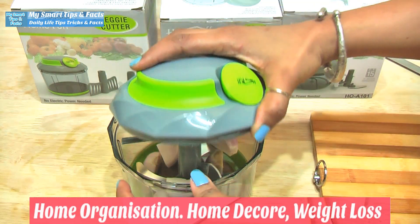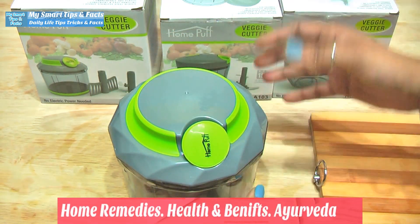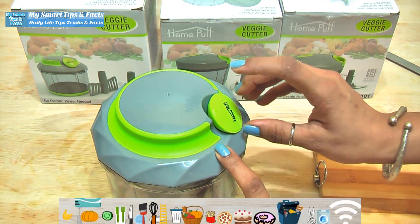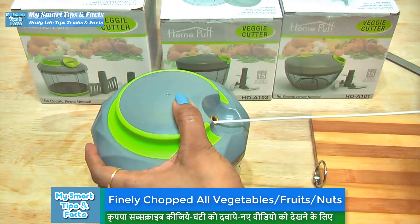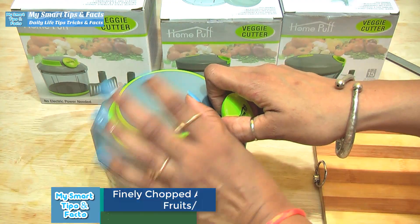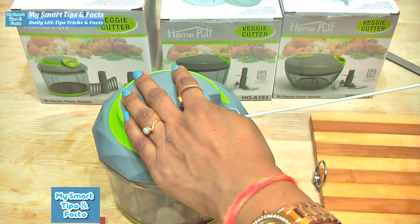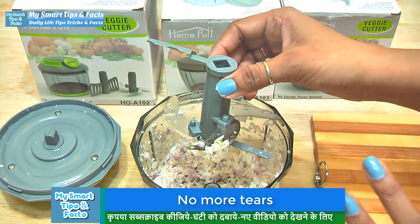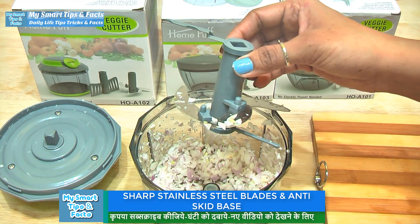The HomePuff veggie cutter is so handy because it is very compact and sturdy. These jars are completely unbreakable. You just pull it one time — the system works in two or three pulls. With this HomePuff cutter, you can cut vegetables very quickly. You don't need to make a mess or cut your hands.